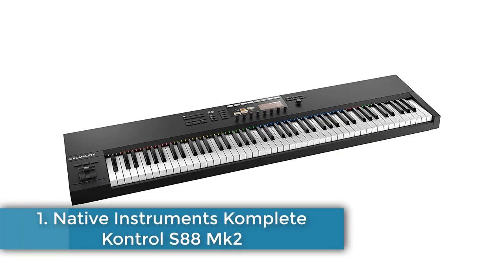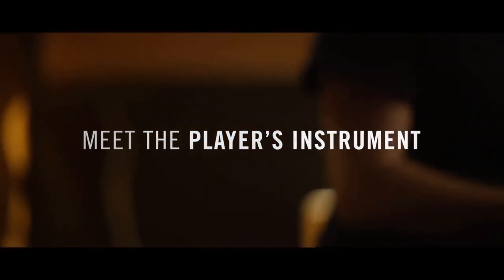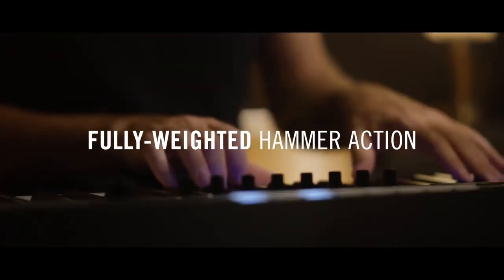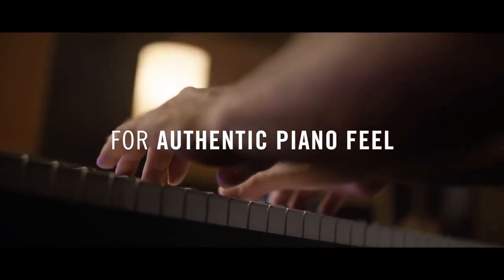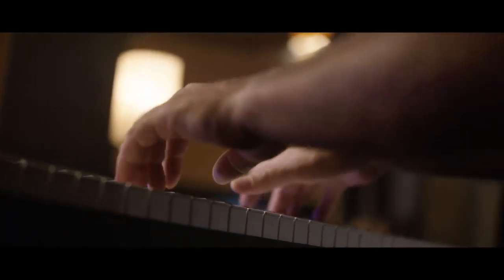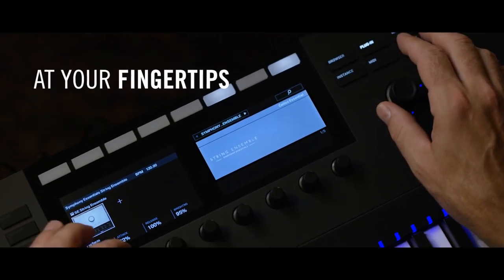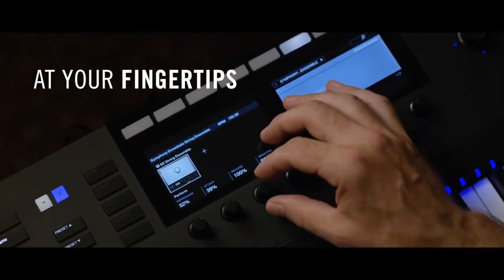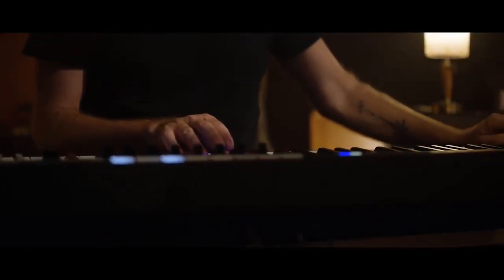Finally, number 1: Native Instruments Komplete Kontrol S88 MK2. If you want an all-round fully weighted 88-key MIDI controller with hammer action, the S88 MK2 is the way to go. It features sleek black buttons and a smooth design, including a twin-screen Complete Control browser so you can run everything without a monitor. You can use every NKS-compatible effect and instrument plug-in, which appears in the browser on the screens. It also comes with hundreds of instruments, sounds, and effects from leading manufacturers.